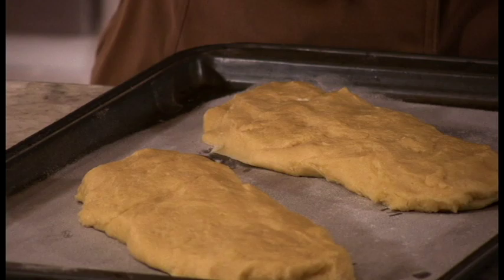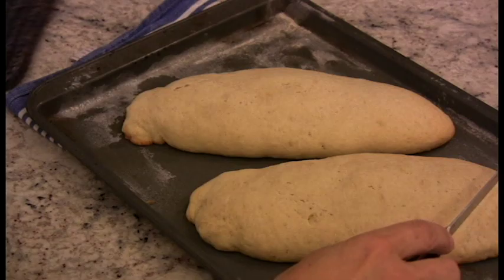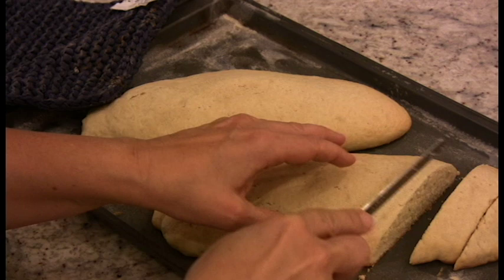That's what biscotti means — biscotti, twice cooked. They should not be brown, but when you touch them they should feel solid. You want to slice them at an angle like this. Not too thin or they'll burn, but not too thick either, or in the middle they won't be fully done. Separate them so that the air can travel all around them well.